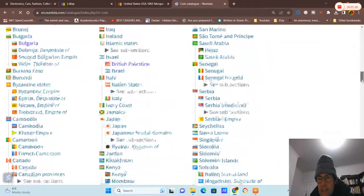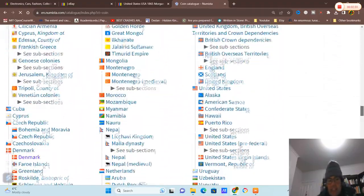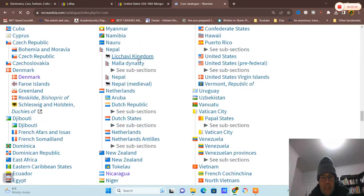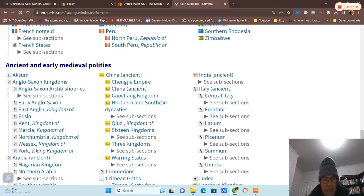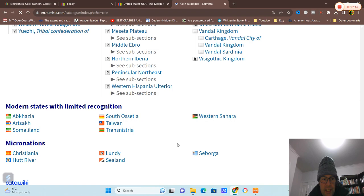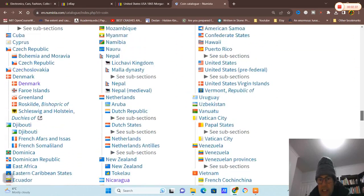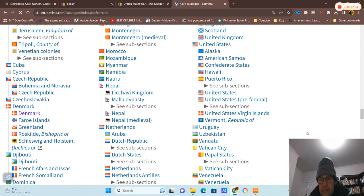So you go to Numista — they have coins, banknotes, and tokens. You go down through all the countries. This section covers recent to medieval, then below you've got ancient, and under that you have unrecognized states and micronations. Borger is actually quite interesting — maybe look at those coins later. We need to go to the United States.